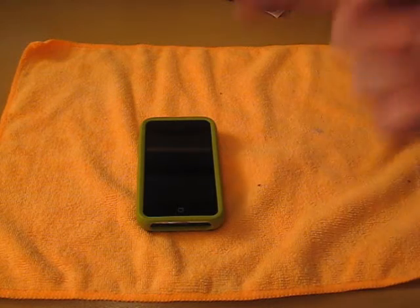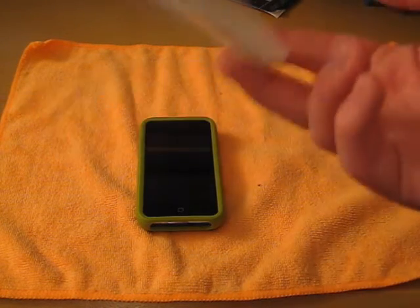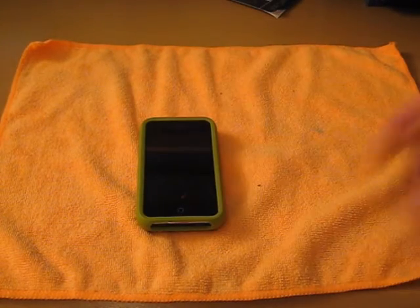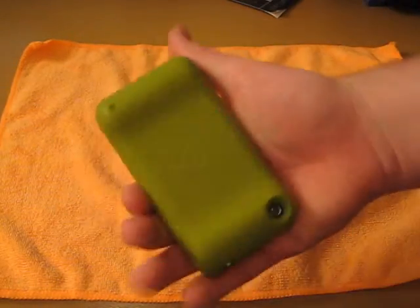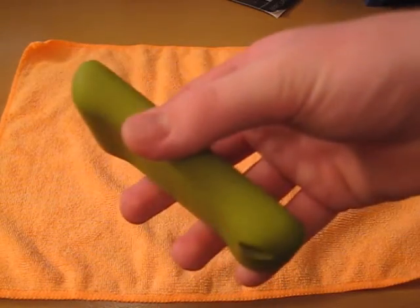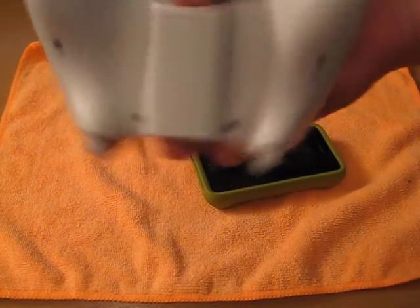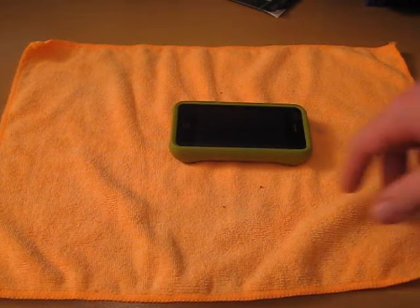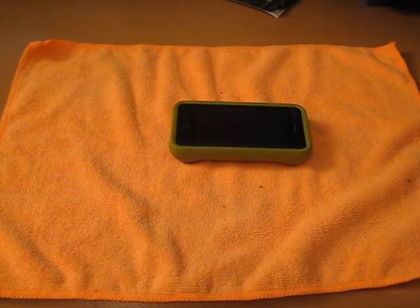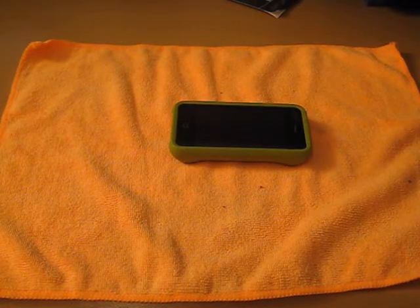I am rocking this case 24/7 now. If I don't have a review case like the DACA Works case on, I'm rocking this or the encase slider. Because sometimes, guys, this can get a little bulky — the little handle thing, kind of like an Xbox remote kind of thing going on. It does get bulky and is a little bit of a challenge slipping into a pocket, but not too bad. All in all, great case — go check it out.